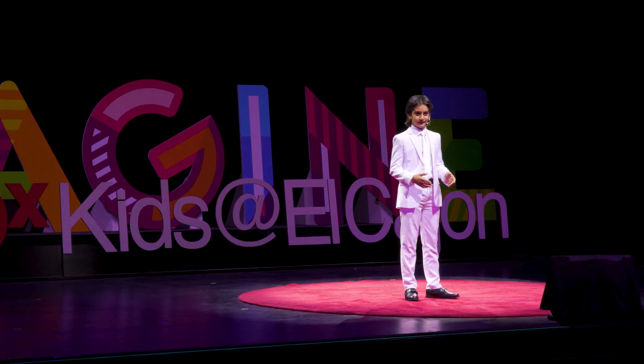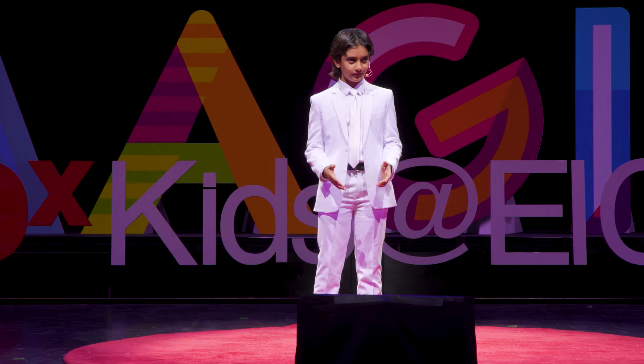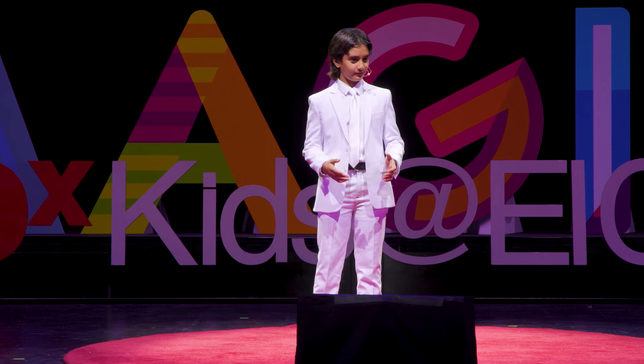I think kids give up too easily because it's too hard to make something. They think there is not a lot of time to be creative, and they rush. Don't give up. I've made many things before, like web shooters. A web shooter is something that Spiderman uses to shoot webs in the movies.